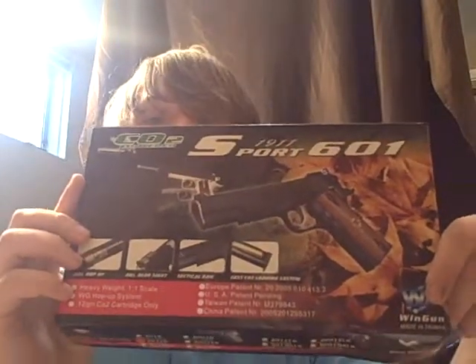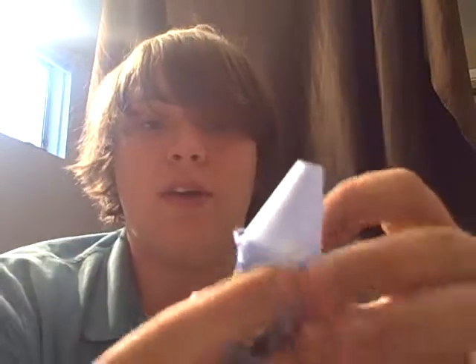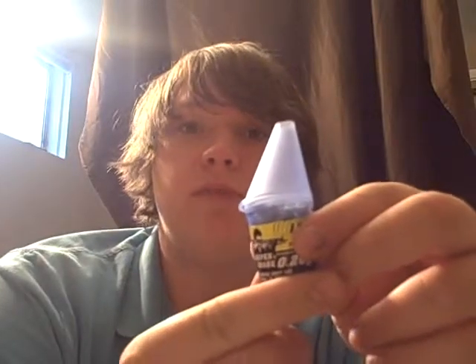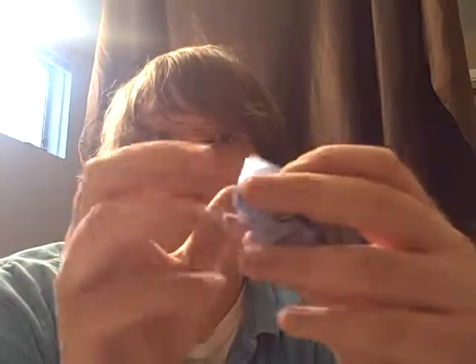The Colt 1911 wind gun blowback airsoft pistol. Right off the bat it gives you the instructions — a lot of it's in Chinese, but there is some English. Just open it up. You got the cheapo BBs it always comes with — piece of crap, don't use them. Don't ever use them, especially in a high quality gun like the one I just bought. Got a cool container you can use though. Use the container, but not the BBs.